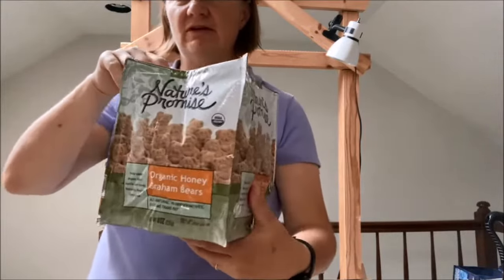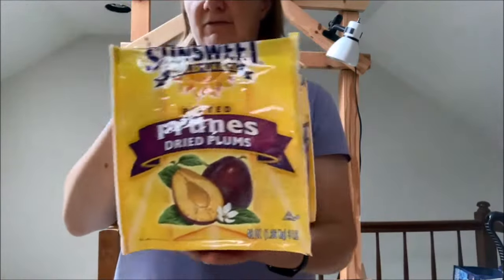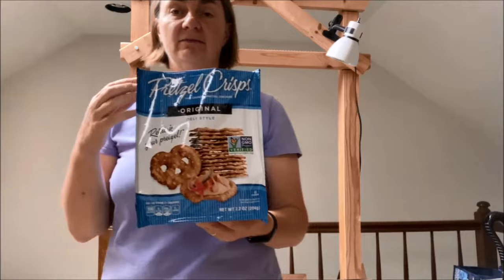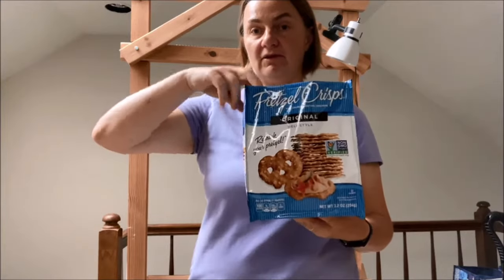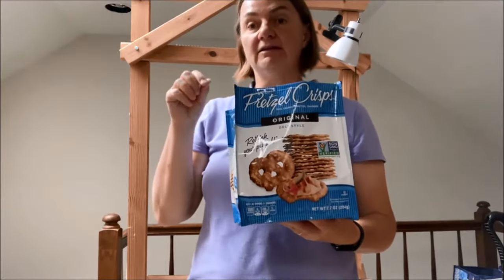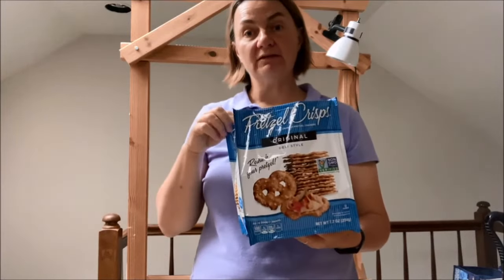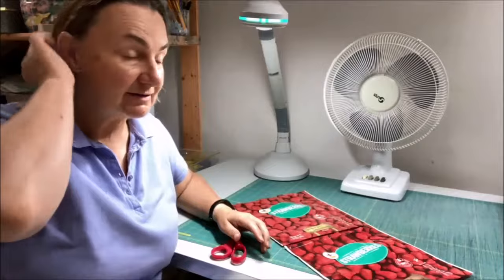I'm showing you the types of packaging you could collect — things like Kit Kats, animal crackers, prunes, pretzels. If you're out and trying to decide what kind of packaging to collect, hold it and feel that different kinds are thicker than others. Pretzel bags, almond bags, and dried fruit snack bags tend to be the right kind of packaging. Frozen food bags like frozen rice or frozen vegetables tend to be too thin — they rip more easily.